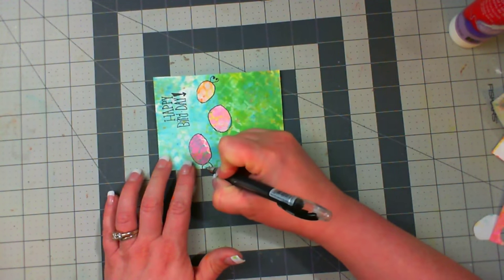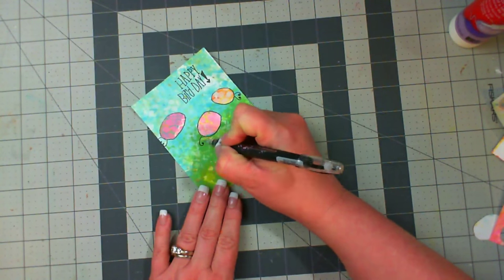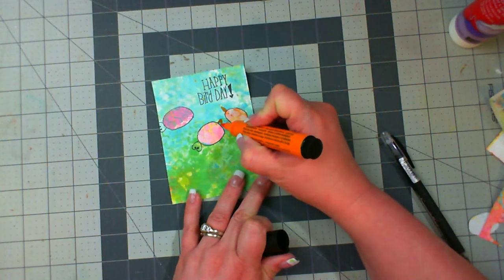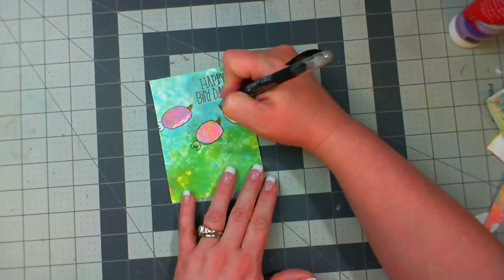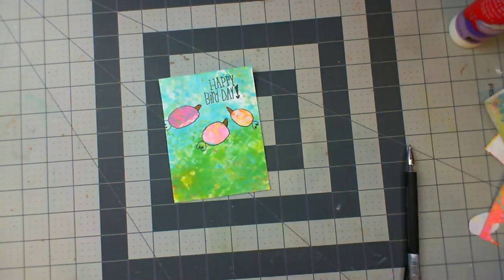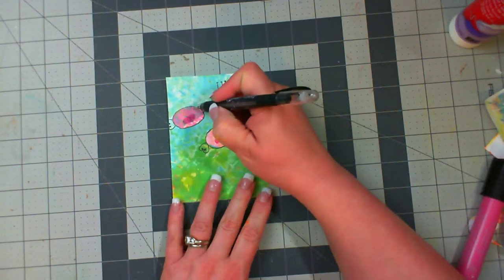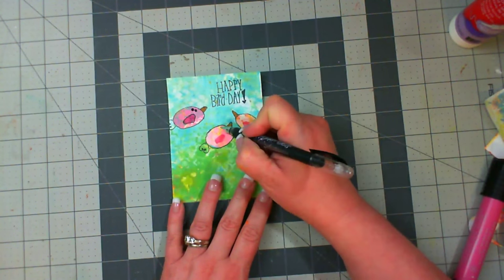I'm going to repeat these steps for all three birds, giving each one a tail and circling around each one of their bodies. I want them all three to look as if they're looking up at the happy birthday sentiment. So I am pulling out an orange marker here from Faber-Castell Design Memory Craft — this is the Stamper's Big Brush Artist Pen, and this is the Orange Glaze 113. Then I'm also going to use the pink, which is Pink Madder Lake 129, for their wings and tail feathers.